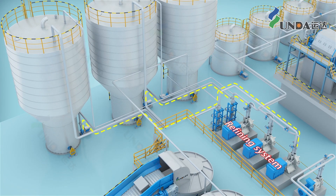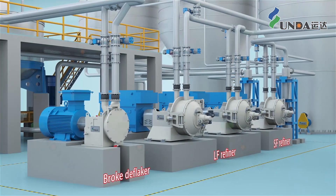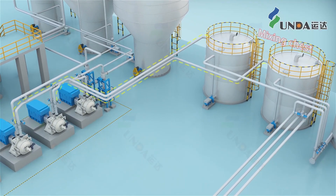Prior to the refiner, a metal separator and a high-consistency cleaner are installed to eliminate heavy impurities and protect the refining plates. The pulp obtained after refining is sent to the mixing chest, where different pulps are automatically mixed according to the process settings.